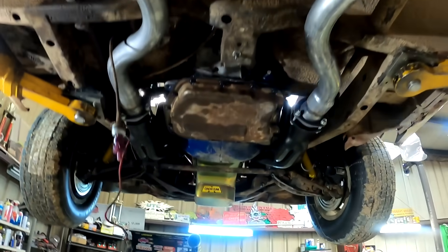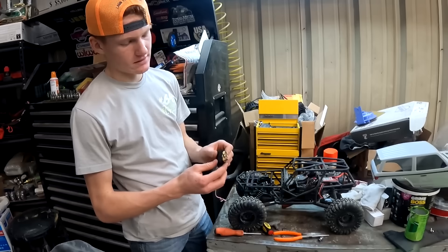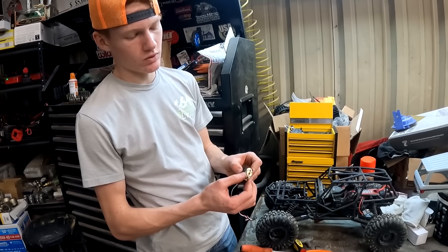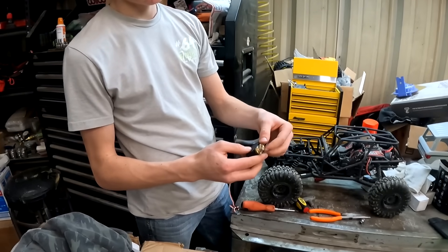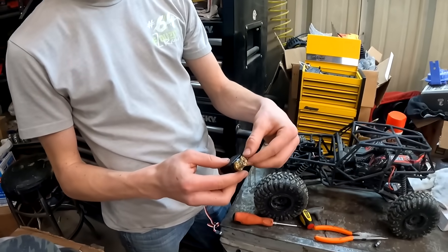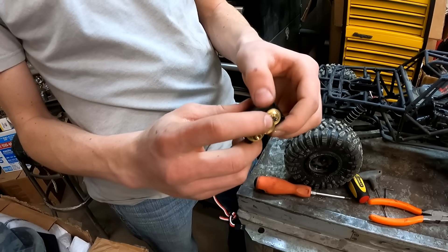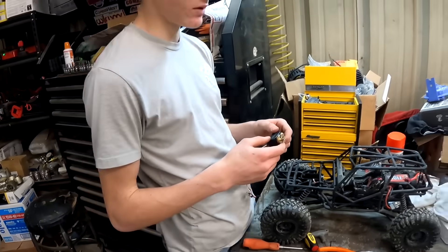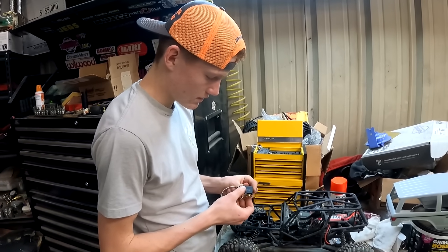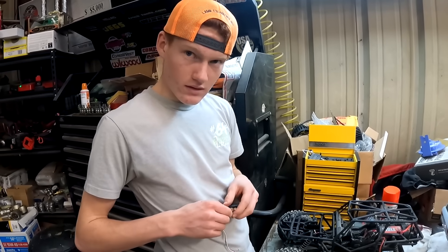Did you figure out what your old man broke yet? Yeah, it's bounded up — this gear here, so it turns from the motor and that's supposed to turn this one, but it's pushed up so now it can't turn. So we've got to pull it all apart and see if we can pop it back into place. That's why he can't have nice stuff — can't do donuts in a rock crawler and hit a wall.